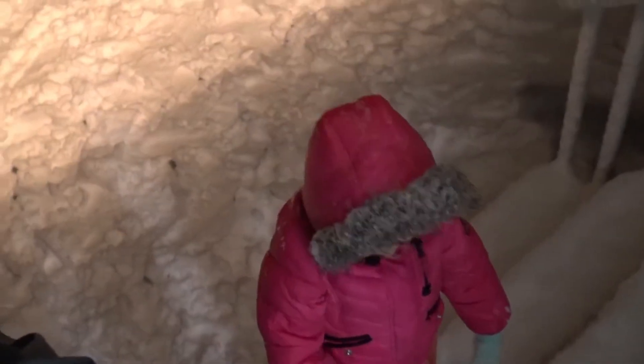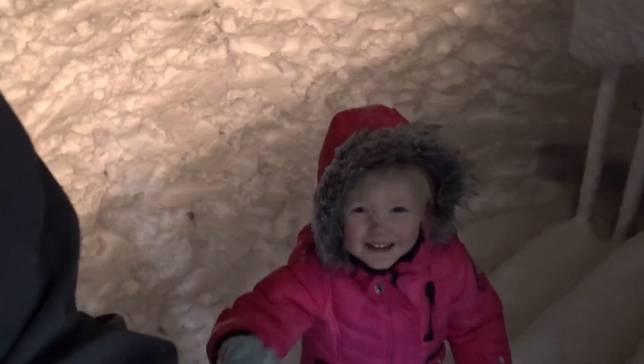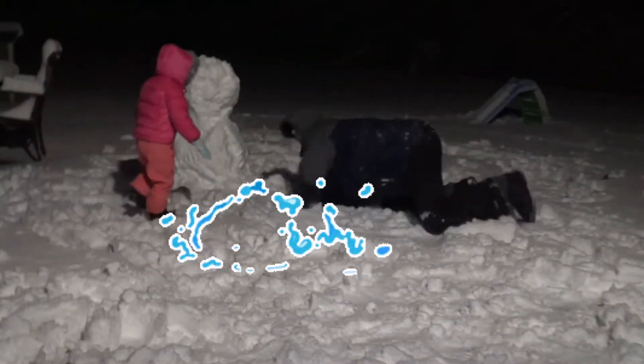You better stop throwing snowballs at me. Don't you dare. Let's go! Oh no! Don't you dare!